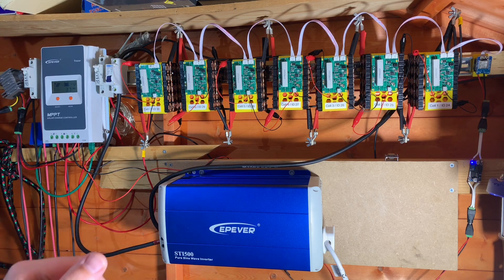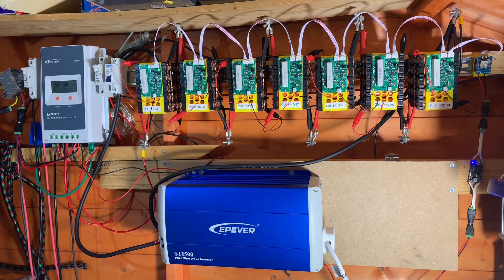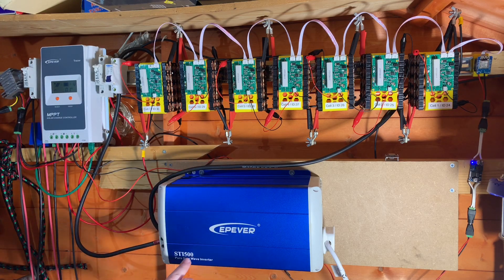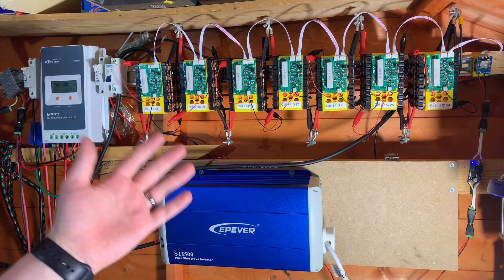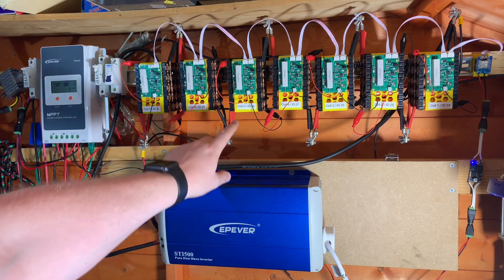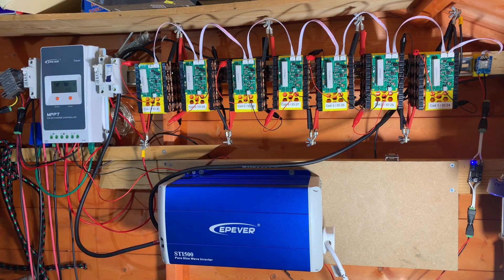It's been a good nine months since I did a discharge test on this pack using this EP-Ever STI 500 inverter, where I tried to get one kilowatt hour of energy out of the pack and that failed. I turned off the inverter because cell 5 was sagging very low, much lower than its neighbouring packs.